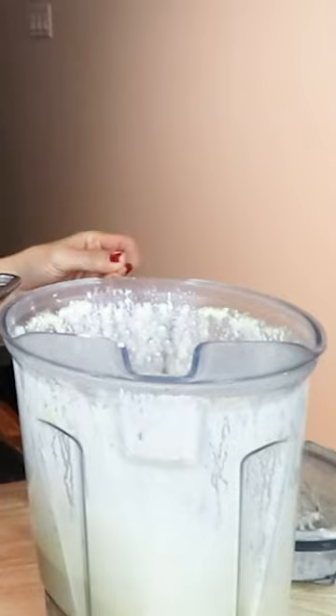Let's blend it up! After blending it up, just make sure there's no grittiness. Once the pasta is almost done, drain it.